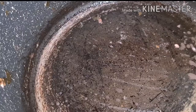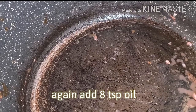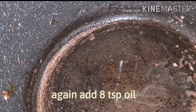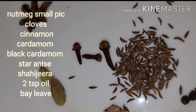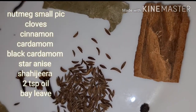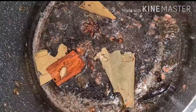Keep it aside. Take a bowl — I'm using the same bowl here. Add oil — 8 tablespoons of oil. Add whole spices: nutmeg, sajira, cloves, cardamom, star anise, bay leaves, and cinnamon.